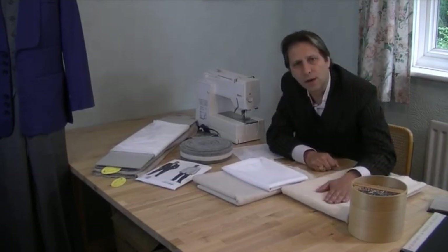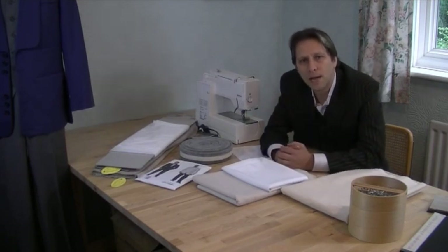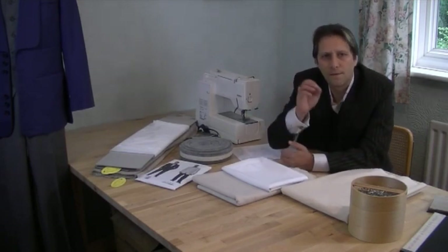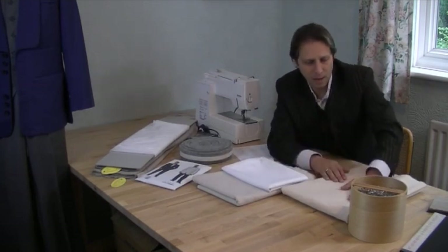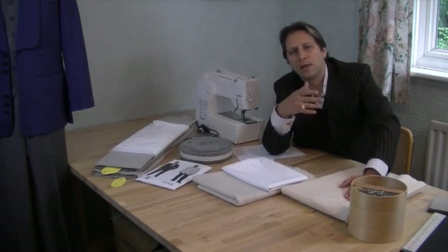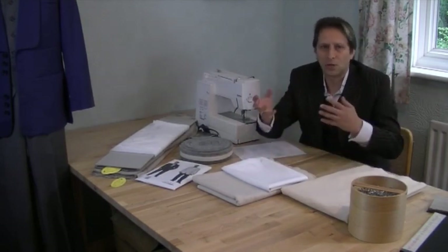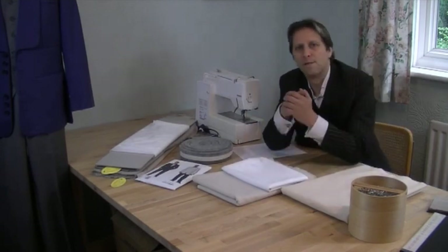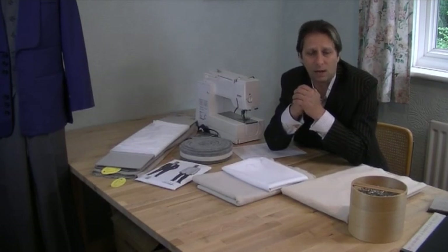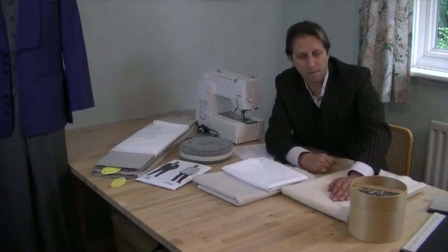I've got my calico — or you can use a curtain lining — and that's because we're going to be creating a toile, or first proof, after we've measured the body of the person you're making the jacket for. It's always best to make a first proof. You need about two meters of this, 60 inches wide, because you'll be cutting pieces off and putting pieces back on to adjust, and then that makes it ready for the pattern construction as well.